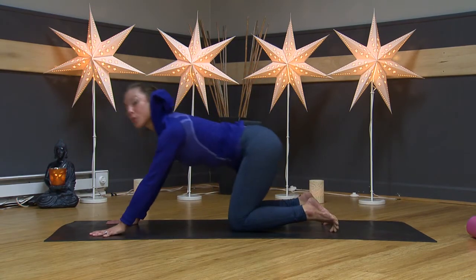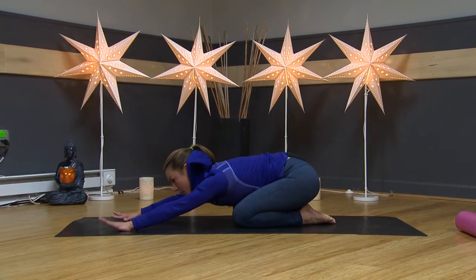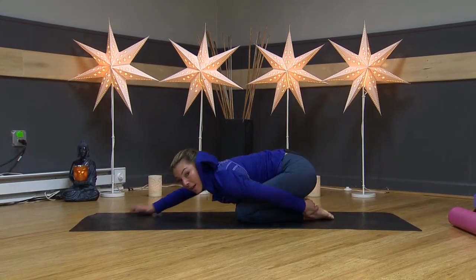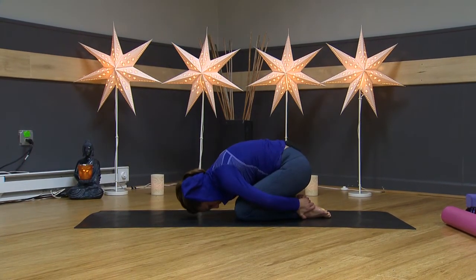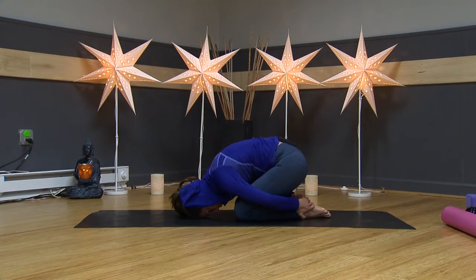Drop your knees down toward the floor. Sit back and push into your child's pose — extended child's pose. Your arms will be out, or you can take your hands back if that feels better and round your back a little bit. It's almost like you're reaching your shoulder blades up toward the sky.